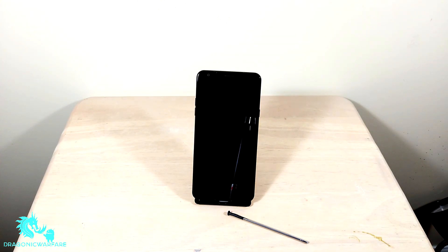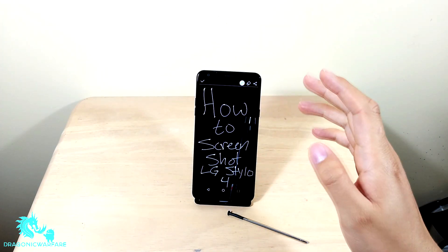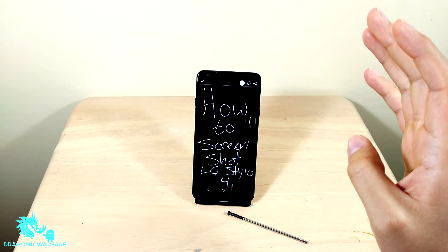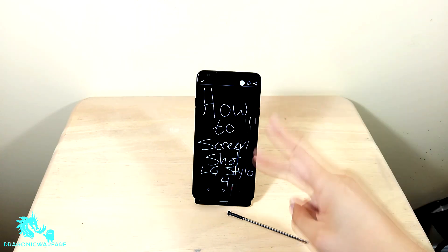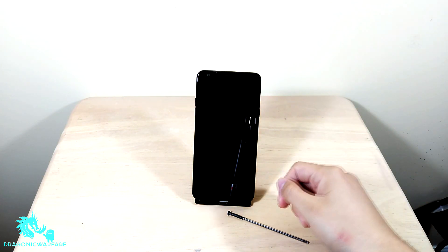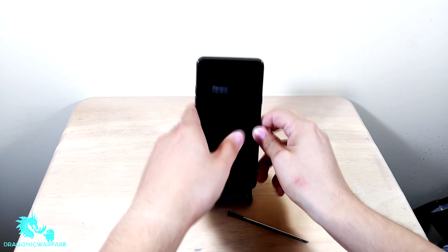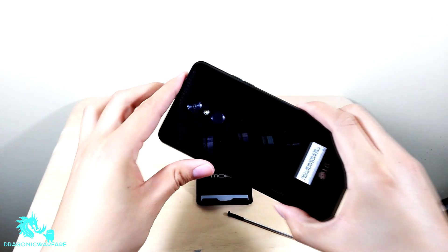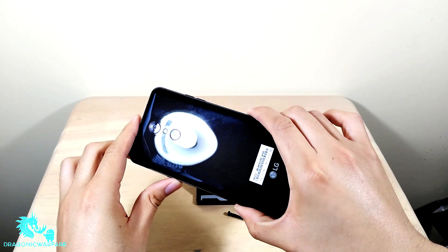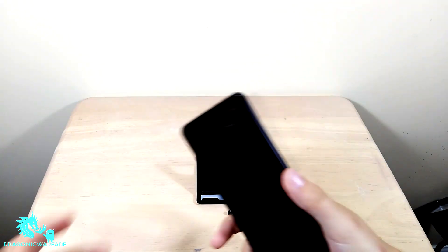Hey guys, welcome to another quick Inform video. Today I'm showing you how to screenshot on the new LG Stylo 4. This will work on the unlocked version, the Boost Mobile version, Metro version, Cricket version — all versions basically. As you can see, this is the LG Stylo 4 in all its glory. I have the Boost Mobile version, which has a carbon fiber look to it.